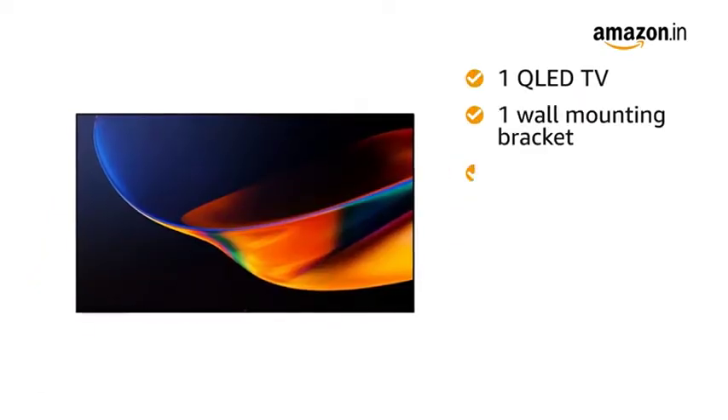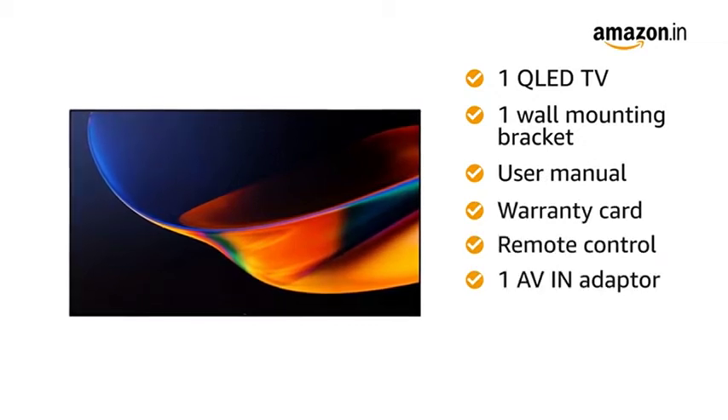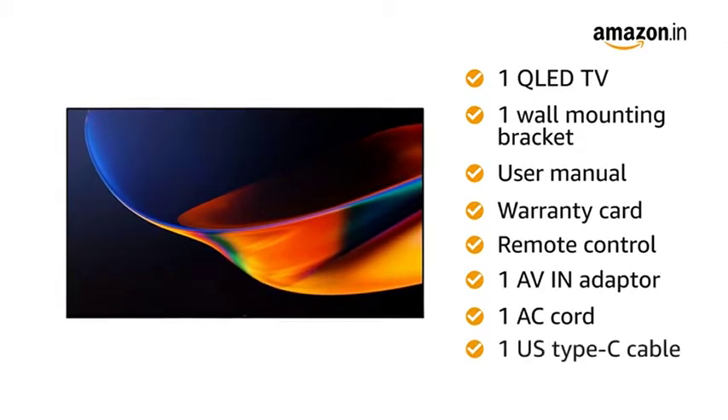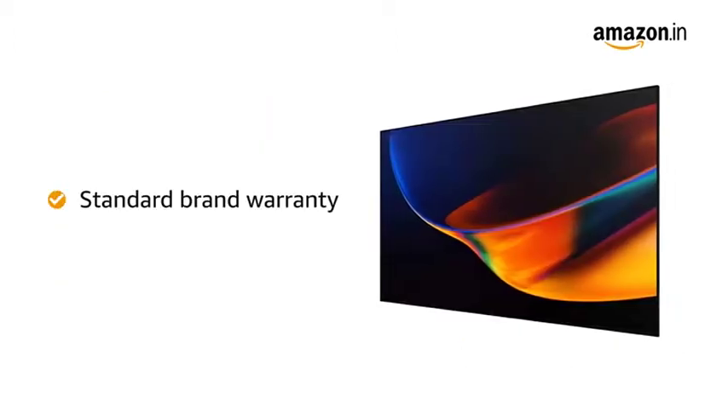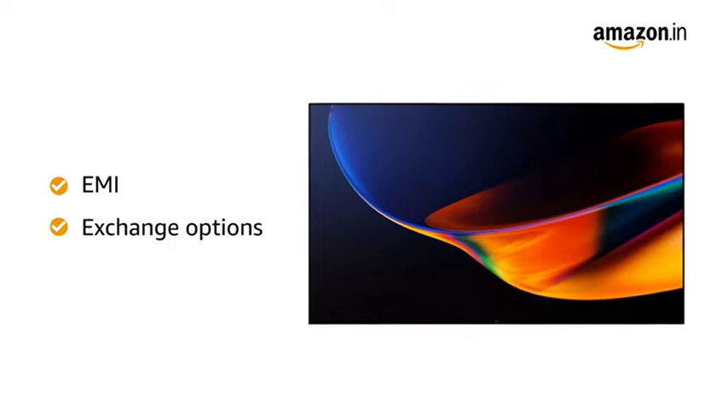This TV comes with one wall mounting bracket, user manual, warranty card, remote control, one AV-in adapter, one AC cord and one USB Type-C cable. The OnePlus QLED TV comes with standard brand warranty. It comes with free installation and demo. You can avail EMI and exchange options.